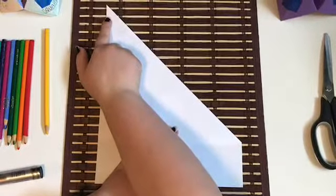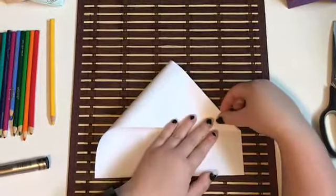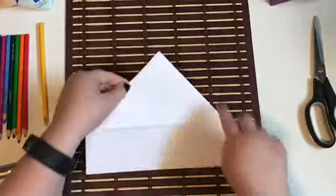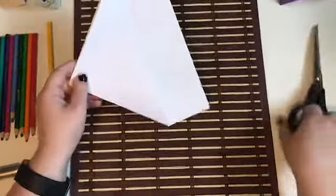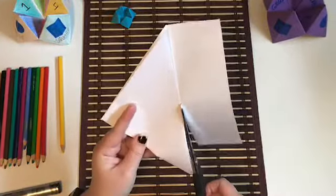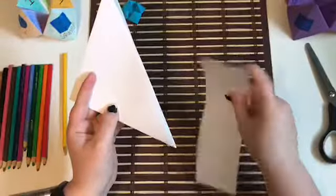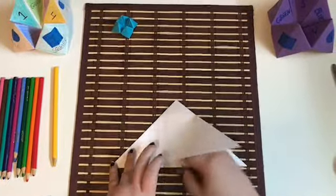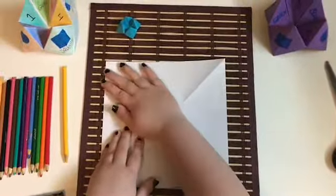Take this upper corner and fold it down to the lower right corner. Once you've got that lined up, go ahead and flatten out that crease line again. We have this extra piece at the bottom — we don't need it. Take your scissors and just trim that off. Once that's off, you can recycle it or use it in another craft, but we don't need it for this project today.